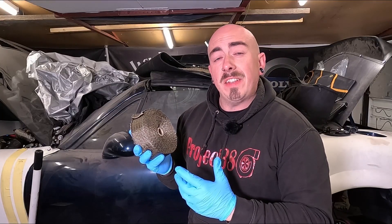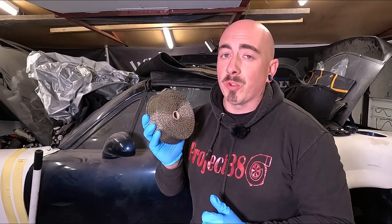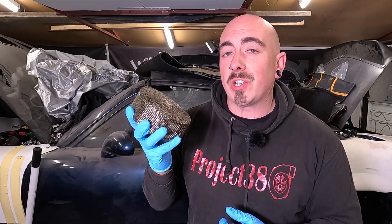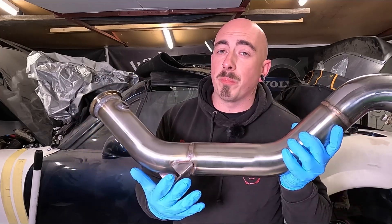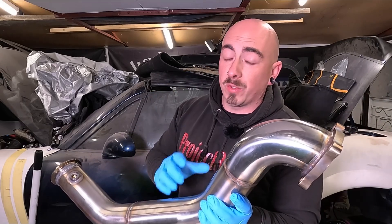This heat wrap is pretty easy to install. Unlike cheaper versions where you have to soak it and keep it wet, the Funk Motorsports one can wrap on dry. But you probably still want to use gloves while handling it as it does get a little bit itchy. When wrapping your exhaust there are a few things to consider — are you going to have to wrap around anything like a bracket or a sensor hole? And what angle are you going to be looking at the exhaust from? Let me grab the screamer pipe to explain a bit better.